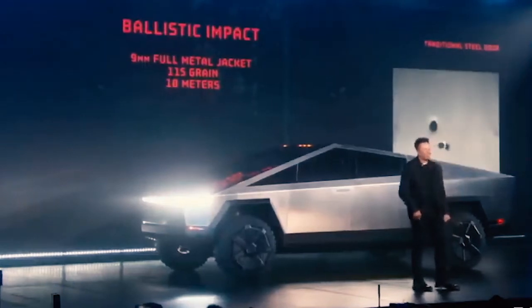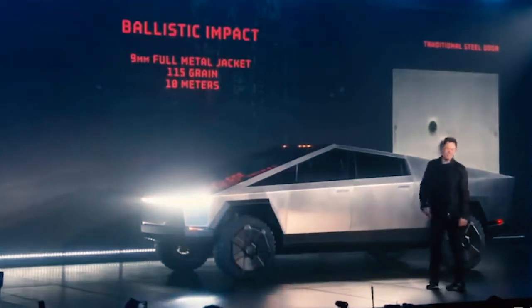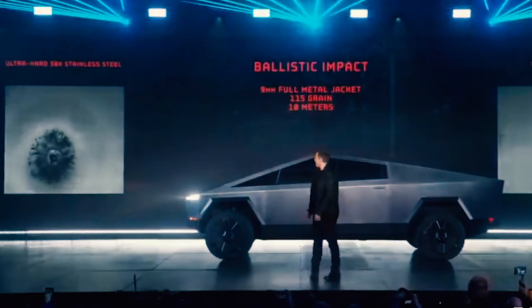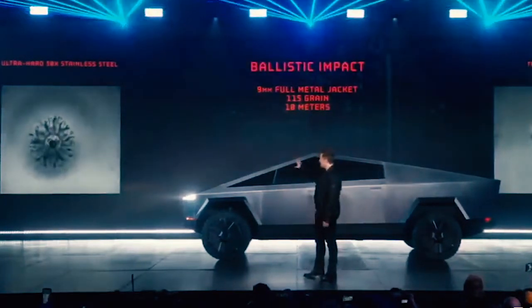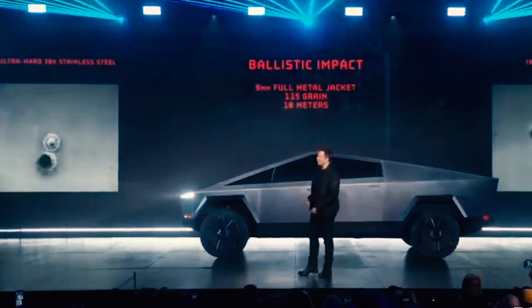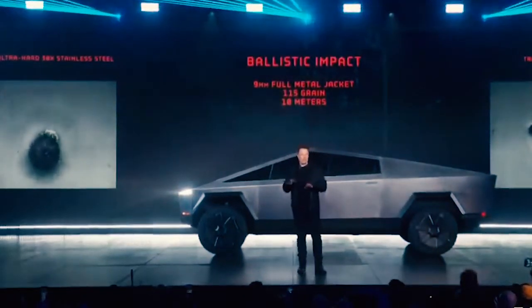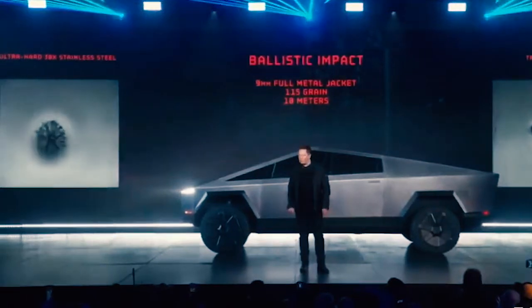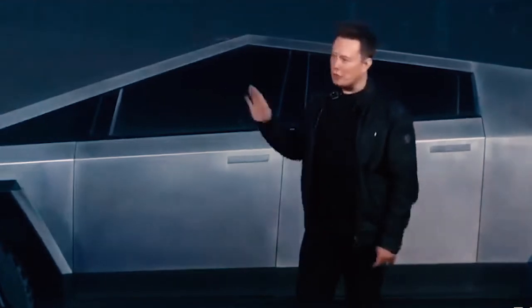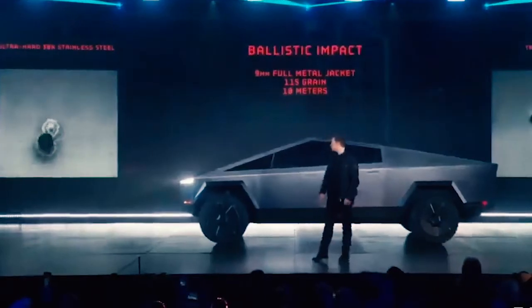What if we shot it? Let's shoot it. That's a 9mm bullet shot at the door. We're in California, unfortunately. But the 9mm — it is literally bulletproof to a 9mm handgun. That's how strong the skin is. It's ultra hard, cold rolled, stainless steel alloy that we've developed. We're going to be using the same alloy in the Starship rocket and in the Cybertruck. You're welcome.